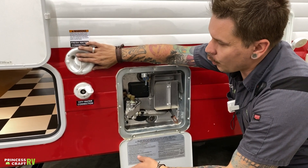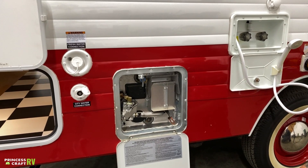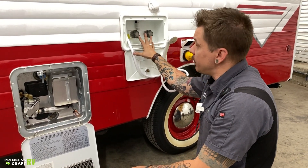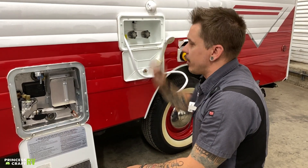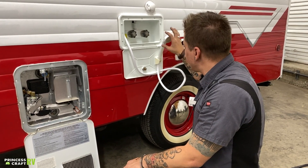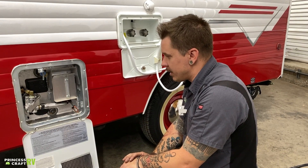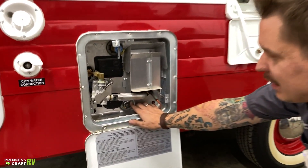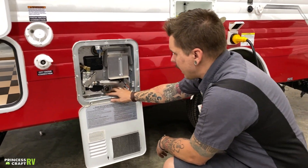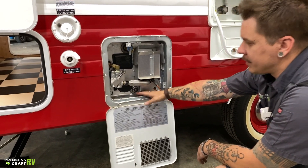Once we have no new water running to the unit, we depressurize the water heater by utilizing the hot side of any fixture within the unit — whether that's the outside shower or one of the fixtures on the inside. Turn the hot side of the spigot on; you'll see a little bit of pressure and water come from the fixture. Once water stops coming from the fixture, the unit has been depressurized and it is safe to drain. Your drain plug is here — that's going to be an inch and a sixteenth socket size, and you'll probably need an extension. Back that drain plug out and it's going to evacuate the remaining four to five gallons of water.